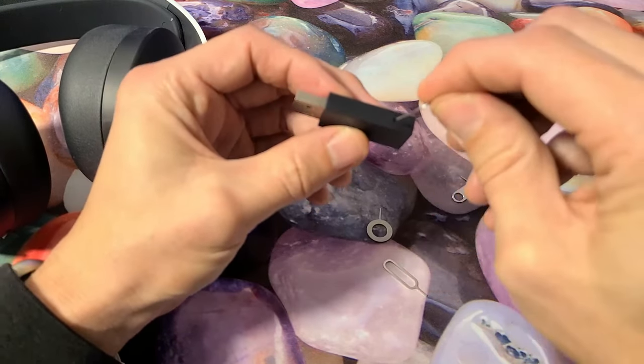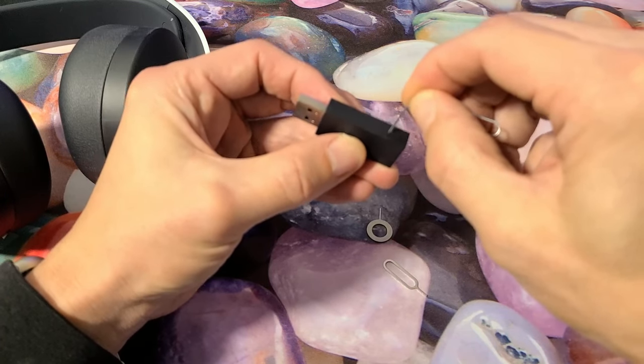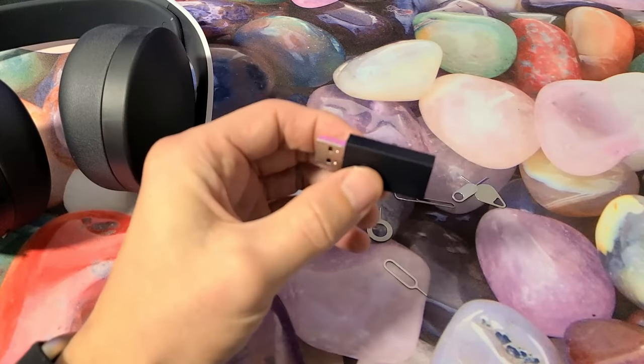There's a little hole in here, and if I put the needle in there and press down, I can feel a little spring — I can hear it too. Let's reset the dongle first.